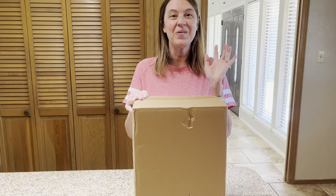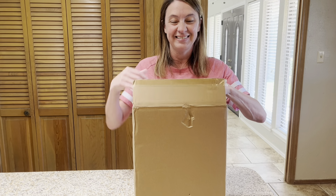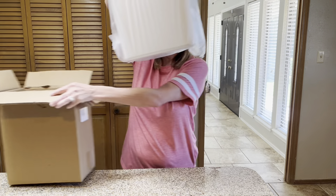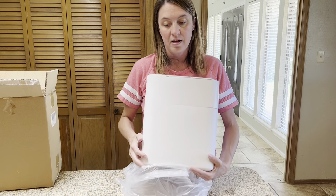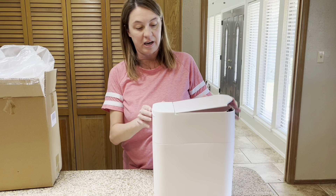Hey guys, Candida here and I ordered a touchless bathroom trash can and we're going to check it out today. It comes in a box and we're going to pull it out and see how it works. The box itself just comes in a plastic wrap, and here is the trash can.